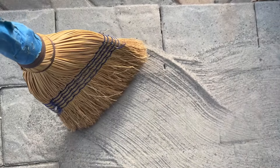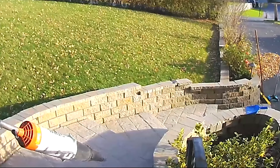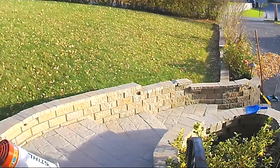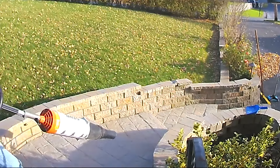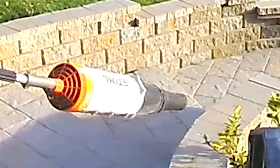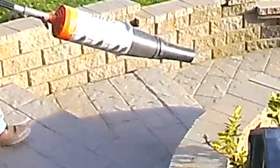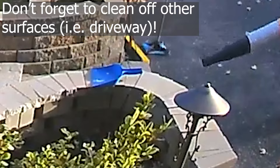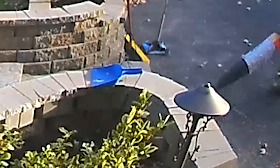The next step is to use a leaf blower at low speed to dust off the pavers. Keep the leaf blower at about a 30-degree angle and use the lowest throttle speed possible. You want to clear any dust residue from the top of the paver stones without blowing the polymeric sand out of the joints. This ensures there won't be any staining of the paver stones caused by polymeric sand dust.